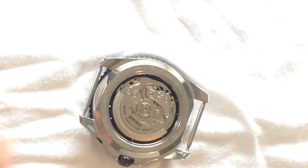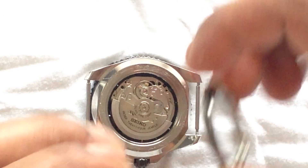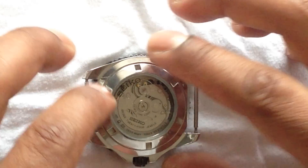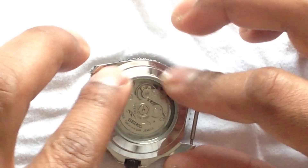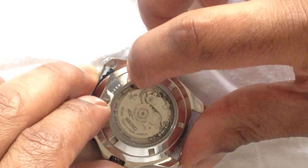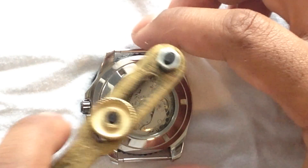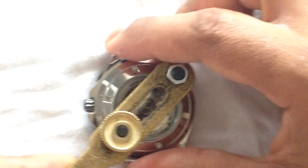You probably were not able to see the little adjustment that I did, but it was very subtle and very small. Hopefully that will be sufficient to have the movement settle down. I'm going to do this as a trial and error, and hopefully won't have to do this much more.